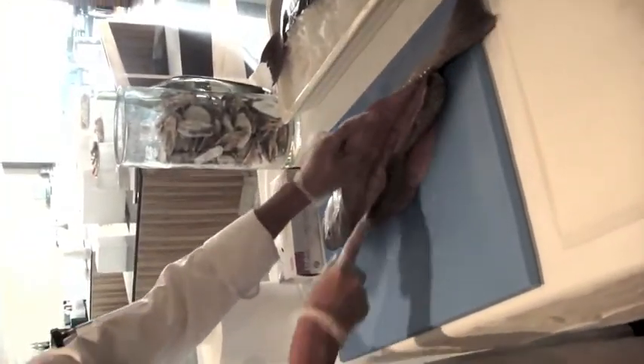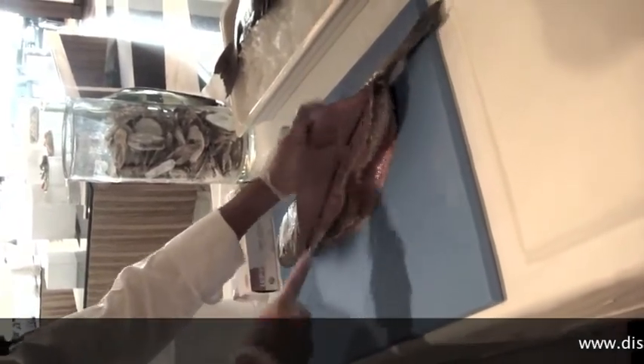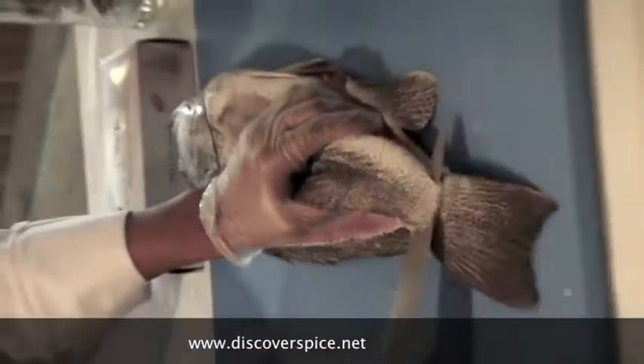And then with the tip of the knife, you continue until you reach the middle and then beyond. From the belly — you should start on the other side, not on the belly side. Start from the head.